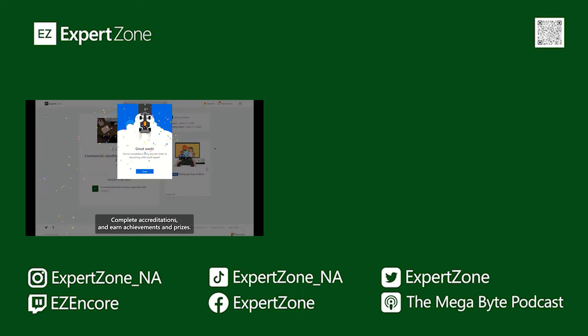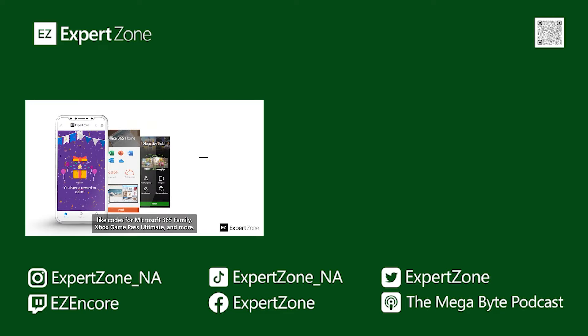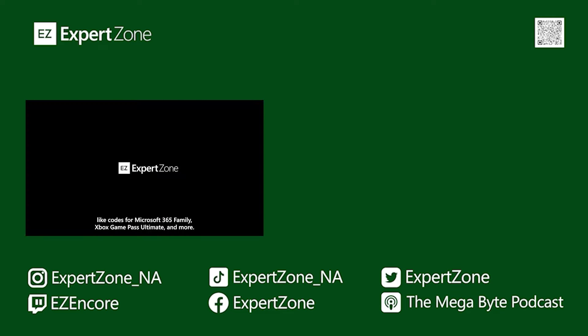Take courses, complete accreditations, and earn achievements and prizes, like codes for Microsoft 365 Family, Xbox Game Pass Ultimate, and more.